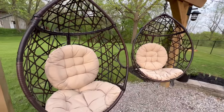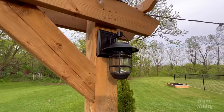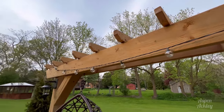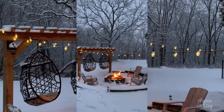I'll address some of the most popular questions we get about this project. The first one being where are your swings from — I found them on Amazon, they were the only ones I could find without the stand, and the cushions are removable so we just bring them in when it's going to rain. We didn't run electricity to our fire pit so the two lanterns are solar powered from Canadian Tire and the string lights are plugged into an extension cord.